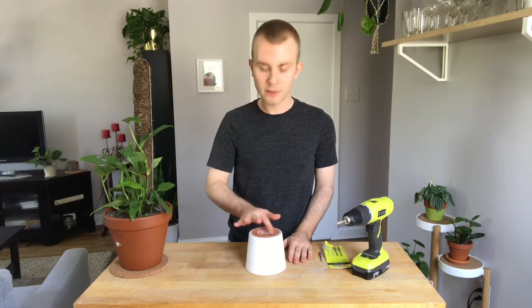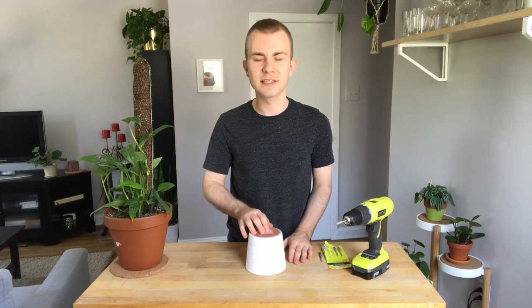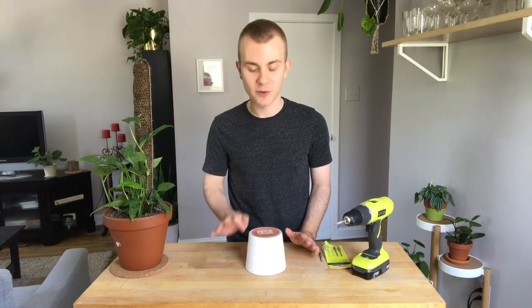When you are ready to drill, flip your pot upside down and work from the top down. I've heard people recommend wetting the surface where you'll be drilling, but in my experience that just turns the area into a pasty mess, so I would avoid doing that.